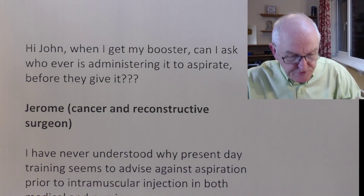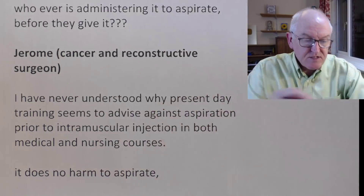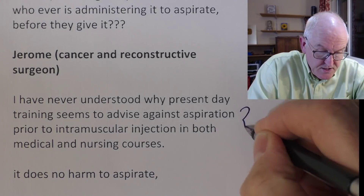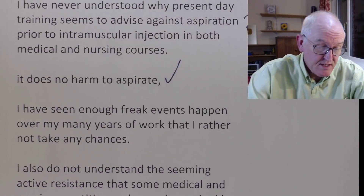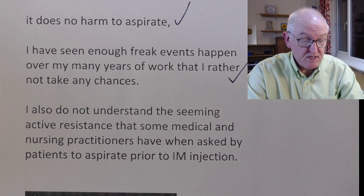Jerome, a cancer and reconstructive surgeon, wrote a long explanation. Reconstructive surgeons know about blood vessels more than almost anyone. To be fair, Jerome does go on to say why this is unlikely — he says that the blood vessels going into the deltoid arborise very quickly into twig-like vessels, usually. But then he says: 'I've never understood why present-day training seems to advise against aspiration prior to intramuscular injection in both medical and nursing courses. It does no harm to aspirate. I've seen enough freak events happen over my many years of work that I'd rather not take the chance. I do not understand the seeming active resistance that some medical and nursing practitioners have when asked by patients to aspirate prior to intramuscular injection.'